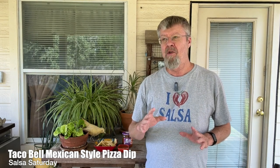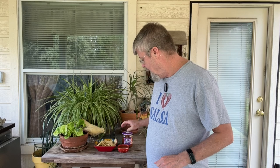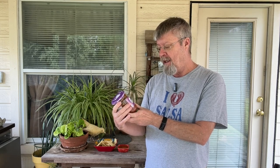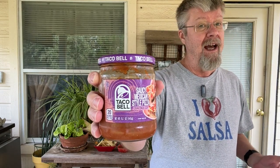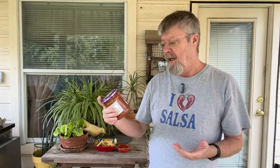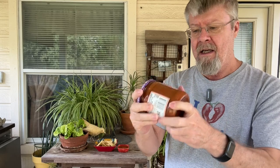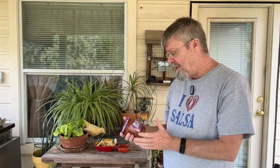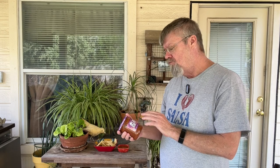Hey folks, welcome to Salsa Saturday! I found something today at Walmart that confused me — I was interested but didn't know what to do with it, so I decided to bring it on to Salsa Saturday. It's something new from Taco Bell: their Saucy Mexican Style Pizza Cravings Dip. I picked it up and looked at it — it didn't seem like a bean dip because it seemed really thin. I wasn't sure whether it should be served warm or cold, so I did refrigerate it. They had a bean dip sitting right next to this and I saw this and I'm like, I'm gonna give it a try.